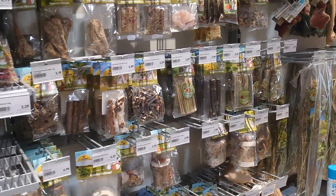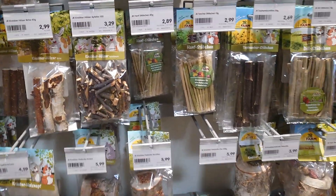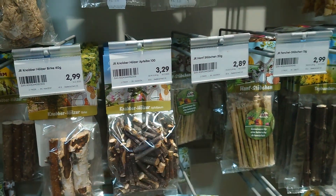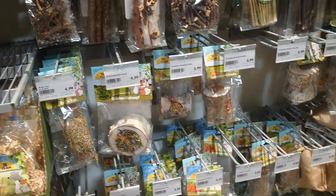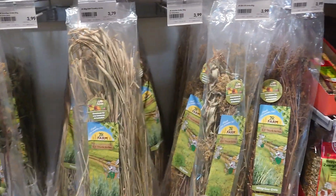Then we have here more expensive wood. This is 100 grams for 3 euros — not worth it, really only for the lazy ones that don't want to harvest.